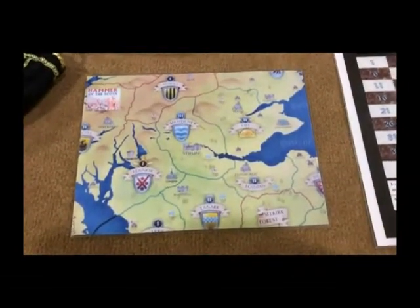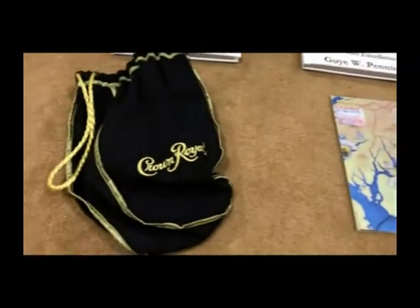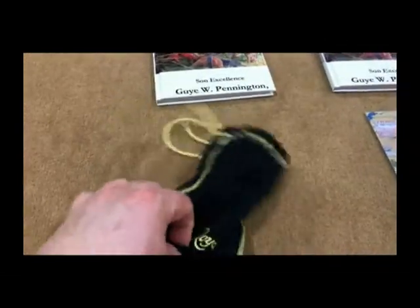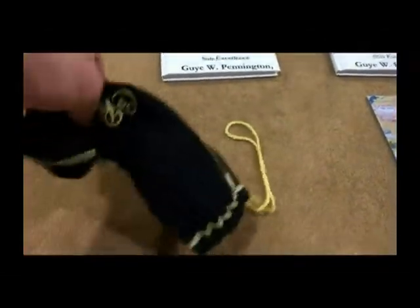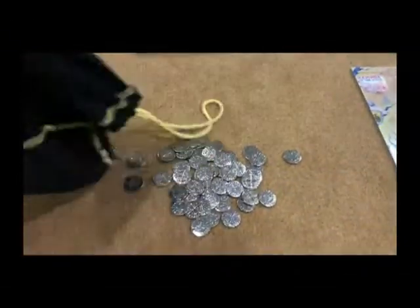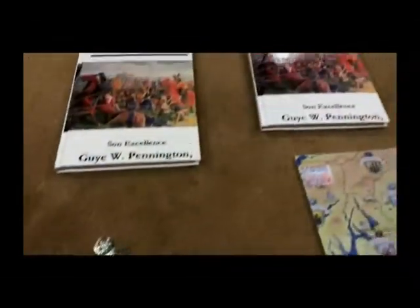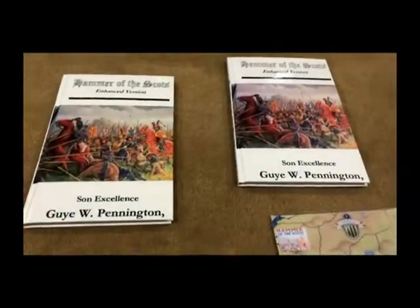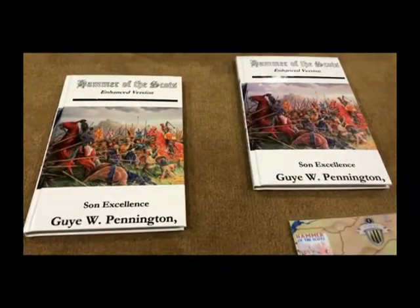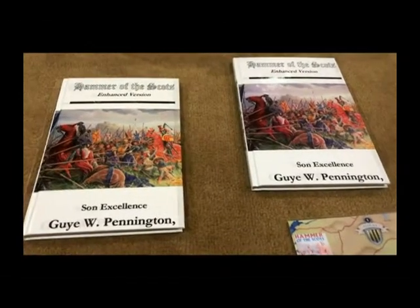Most of the action takes place on the main board, but this spillover board is very handy if you have such a large army that you can't fit all the pieces in one space. For currency I used reproduction pennies from the time of Edward I and Edward II of England — there are 66 pennies in total. The next thing are two copies of the actual rules, so each player can have access to one at the same time for any rule clarifications.